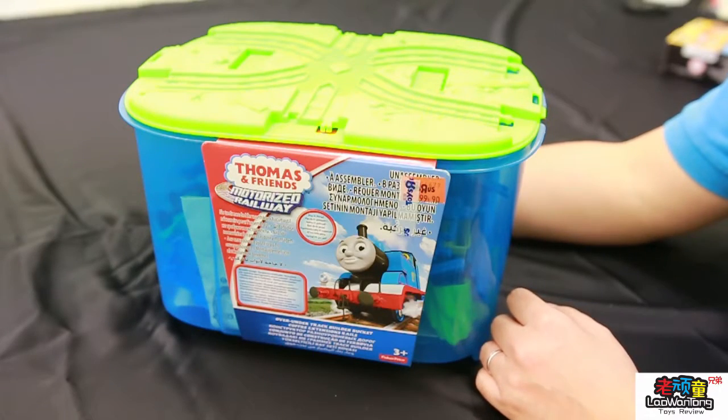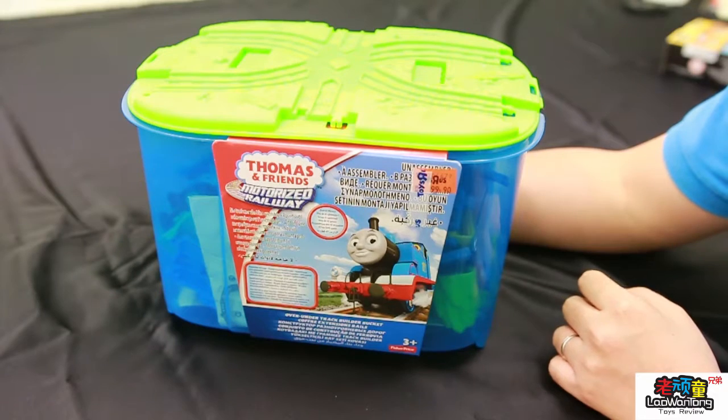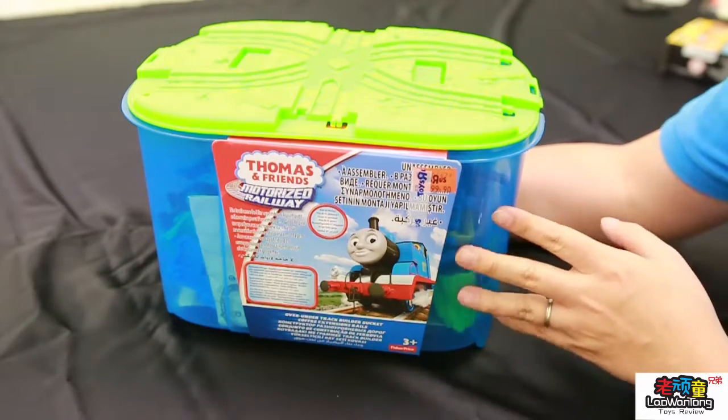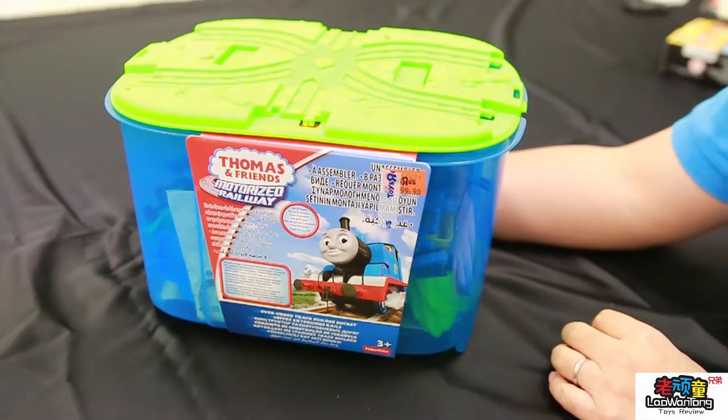Welcome to Lao Tung Toys Review. Today I want to share with you about this Thomas and Friends. I found it interesting during shopping at one of the malls — they're doing quite a huge event.